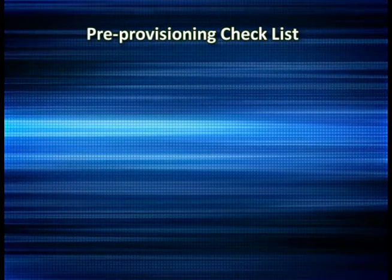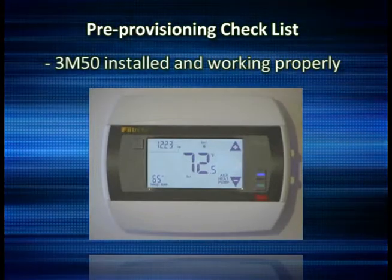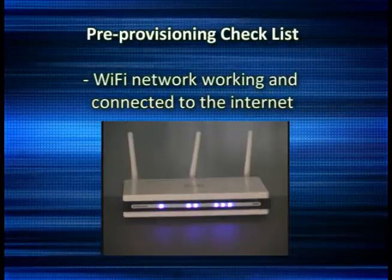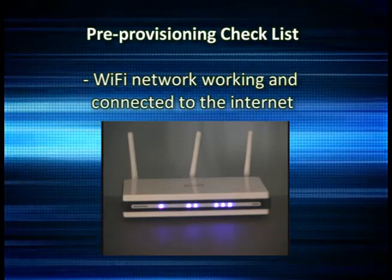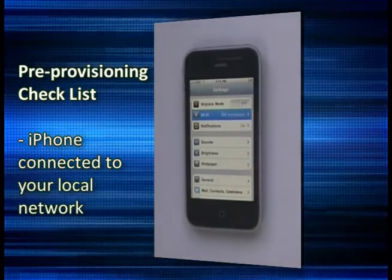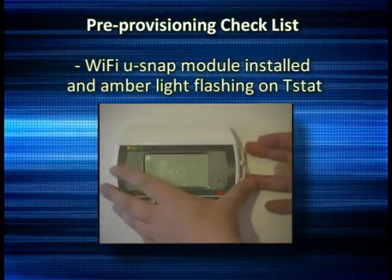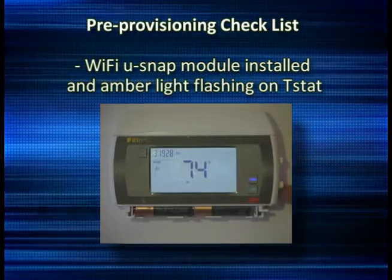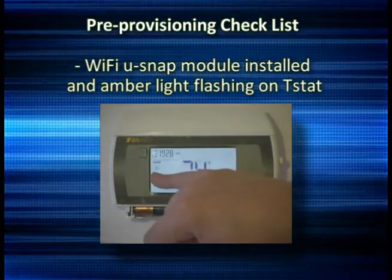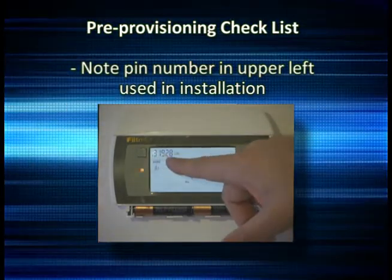Before you proceed with provisioning the 3M50 thermostat, you should have completed the following tasks: Install the 3M50 thermostat and test it to make sure it is working correctly as a stand-alone thermostat. Make sure your Wi-Fi, network, and internet connection is working properly. Have your iPhone connected to your local Wi-Fi network. Install the USNAP Wi-Fi module and power back up the 3M50 thermostat. Verify the amber light is blinking — it will time out if provisioning is not done shortly after you install the module. You should also copy down the PIN number in the upper left-hand corner of the screen, as it will be used later in the provisioning process.